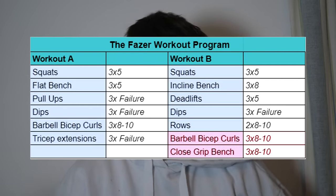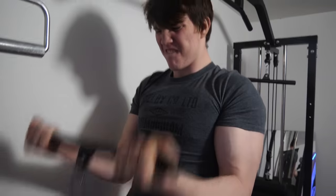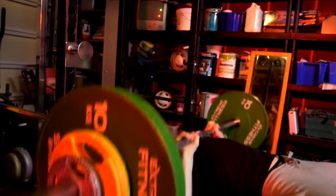To finish off Workout B we have arms again — barbell bicep curls the same as Workout A, but you can swap to dumbbell curls, hammer curls, or cable curls, whatever you feel best. Then close-grip bench for three sets of eight to ten reps, trying to progressively overload as usual. Close-grip bench actually blew up my triceps — it's arguably my favorite tricep exercise.